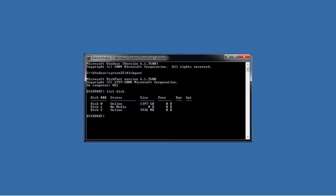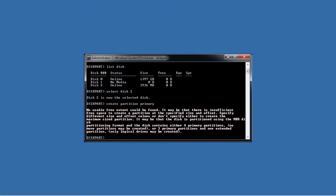Before I can do anything to the disk, I need to select it using the command select disk 2. Once selected, you can run other commands. For example, if you needed to create a partition on the drive, you could run the command create partition primary. In this case I will get an error message as the drive already contains a partition.